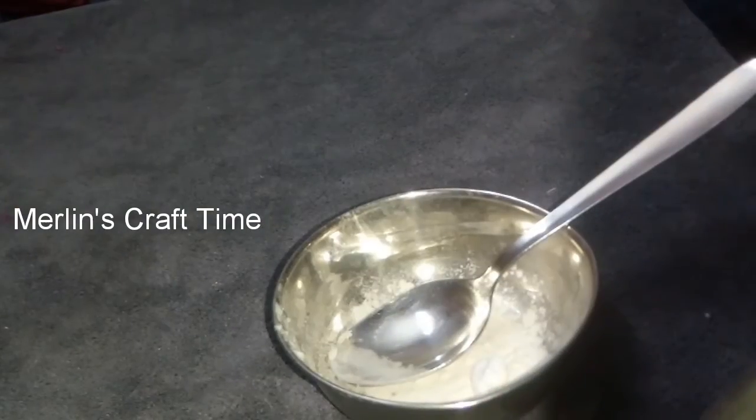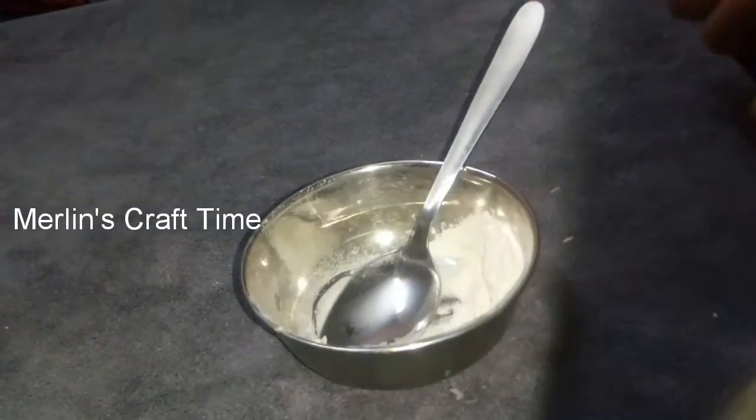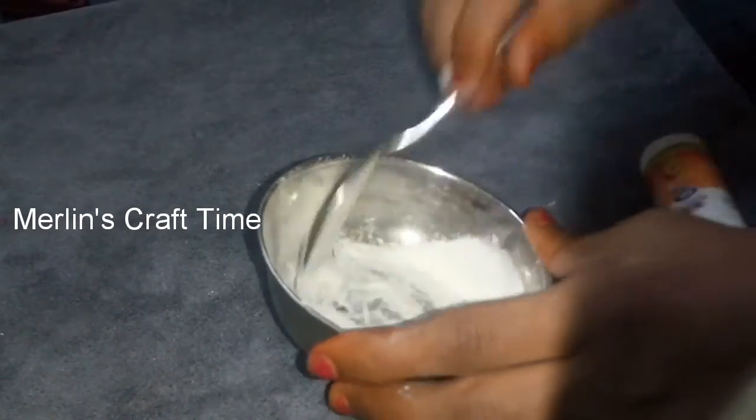We will add some Pond's powder. We will add some powder to this and mix it. If you mix it, it will be thick. We will not do any cooking.